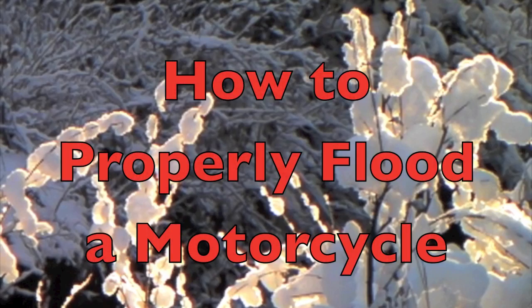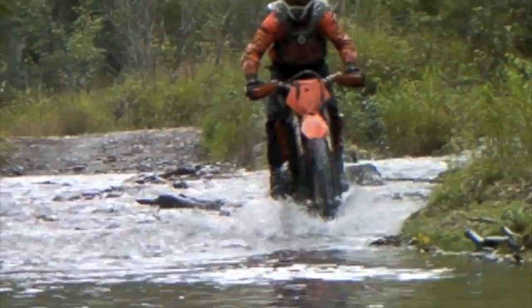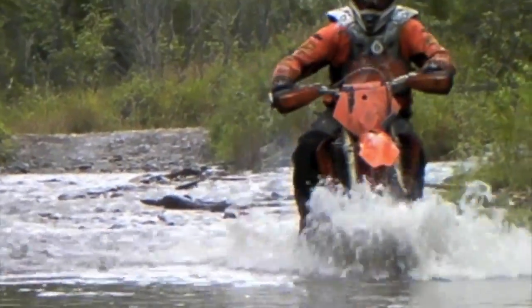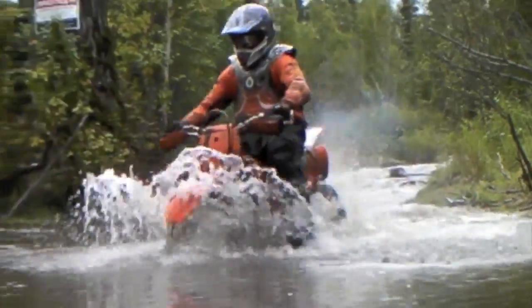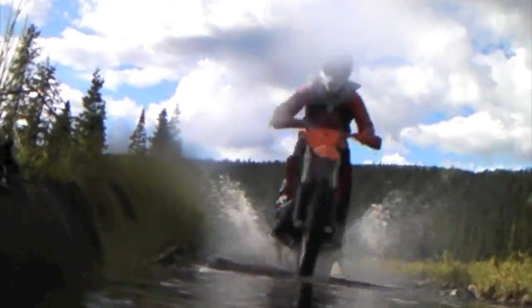In this edition of Hollywood's Trail Tips, we'll cover the topic of how to properly flood a motorcycle. Water crossings are a fact of life for the off-road rider, and we've shown on numerous occasions how to get the job done. But in this edition, we'll get a little more extreme and show you how to properly flood a motorcycle.